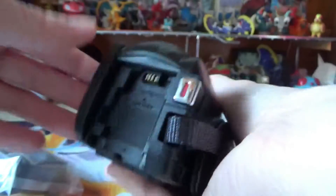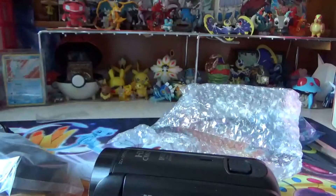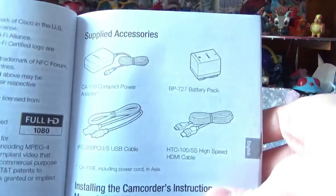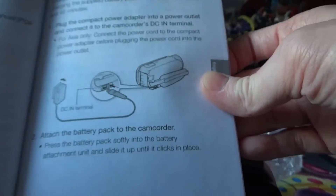I can open and close it. Zoom in and out. This is where the battery goes. Let me just see how to attach the battery. It probably needs to charge first. That's how you charge it. Do I attach the battery back to this?